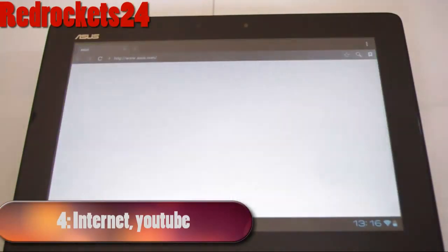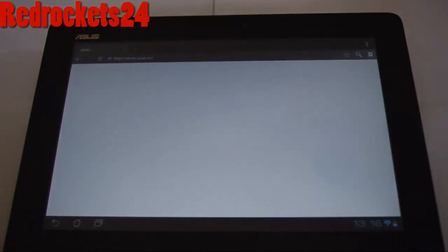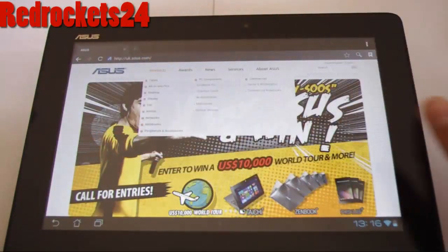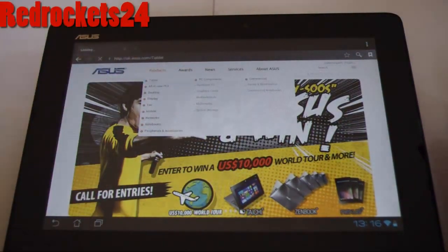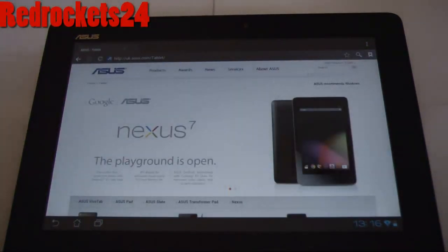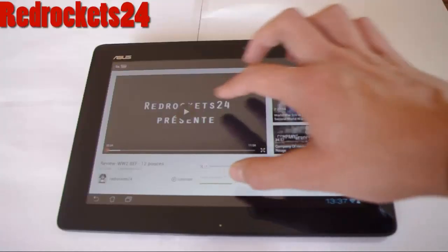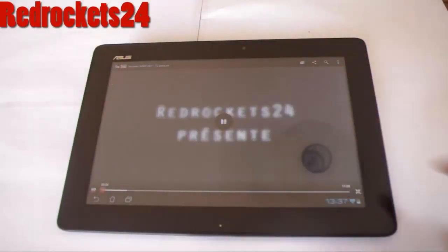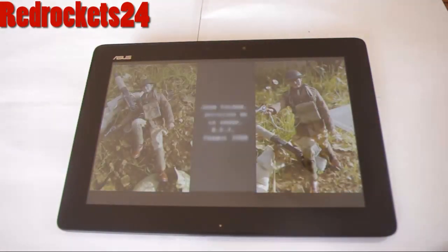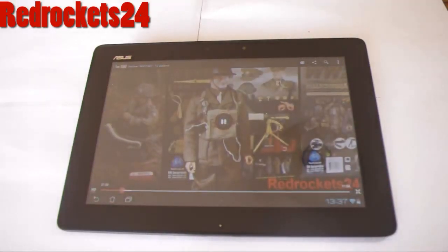For internet and YouTube, this is a very strong feature of the tablet. I live in a hamlet so the connection is really weak, but it still works really well — it's very fluid and loads up really quickly. You can zoom in and zoom out and it will reconfigure itself straight away. For YouTube, the experience is really pleasant because it's very fluid, the loading time is very short, and you can watch every video in HD.